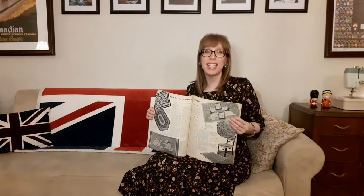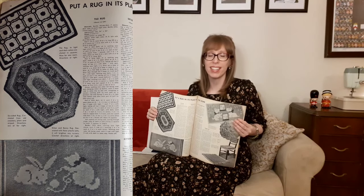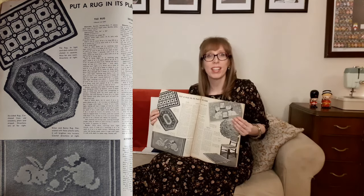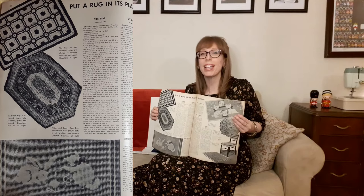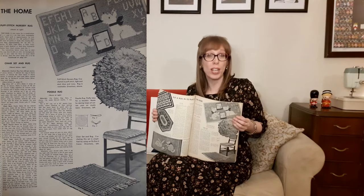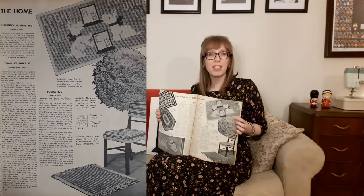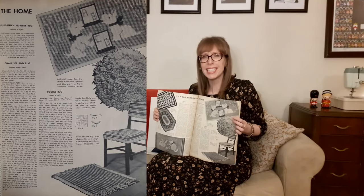On the next two pages it says "put a rug in its place in the home." There's the tile rug in light and dark cotton crocheted in squares, nice for any room. Then there's a six-sided rug crocheted from old sweaters in plain and striped. Next is the kitten and bunny rug — decorated with playful pets to brighten any nursery. At the top of the next page is the puff stitch nursery rug crocheted in light and dark blue and ivory — washable. Then there's my favorite, the poodle rug — fluffy idea for a boudoir, made by sewing loops of cotton yarn on a muslin back. And there's a chair and rug set using the easy does it frame.